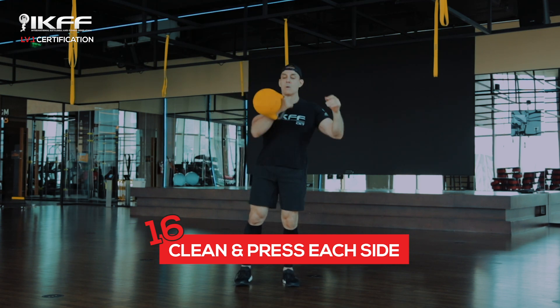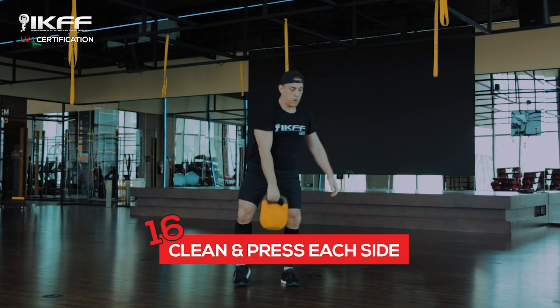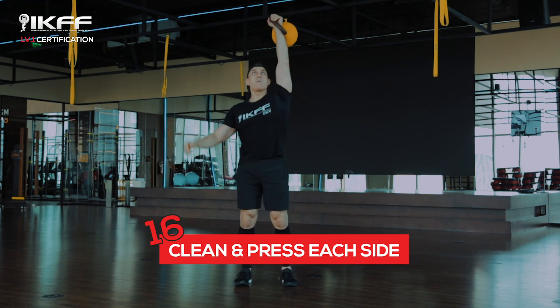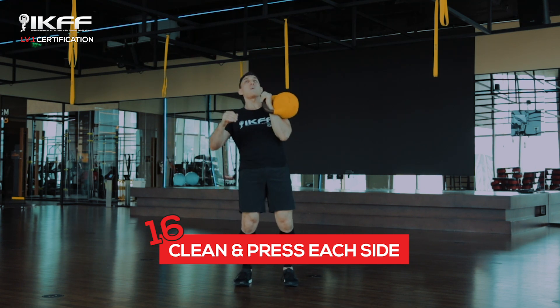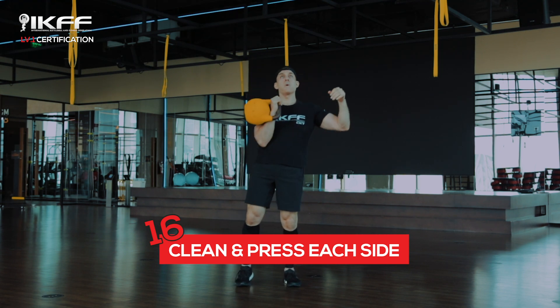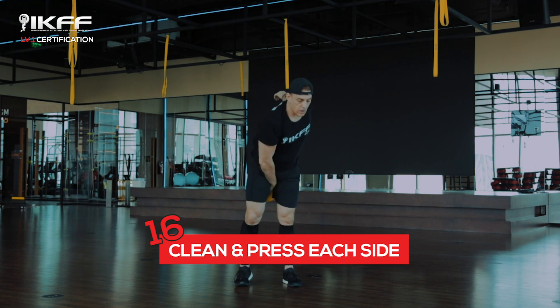Spread your fingers and drive your hand through the handle. As it lands in the rack, gently bend the knee and do a little bump of the chest, using your leg and the chest to drive that bell up overhead, where the arm locks out into what we call fixation.